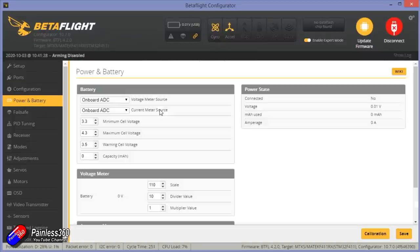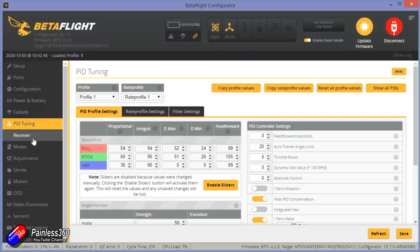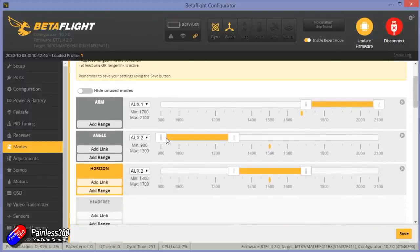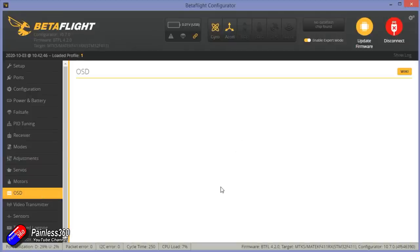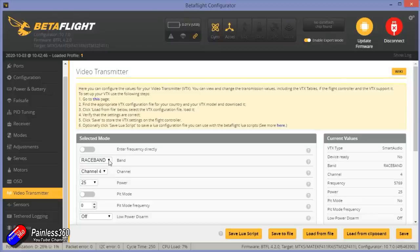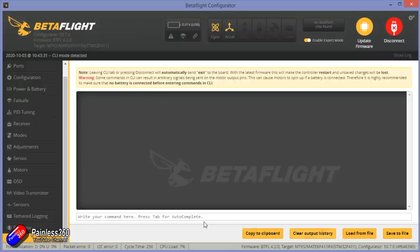Power and battery is set. Failsafe is set to drop, which is what we want. PID tuning is set — there's a link in the description to the dump and diff files from this model if you want to see how Emax have set it up on Betaflight 4.2, because it flies very nicely. Receiver settings are pretty much how my radio is out of the box, which is brilliant. The modes are set up beautifully with angle and horizon all configured, and there's even the beeper set so you can make it beep if it disappears down the back of the sofa. On-screen display isn't bad — I moved a couple of things around but I like the way they're keeping it relatively uncluttered. I'm just going to change the video transmitter to my default channel on my Fat Shark goggles. 25 milliwatts is the maximum power on this little quad, but for zooming around indoors that's going to be perfect.